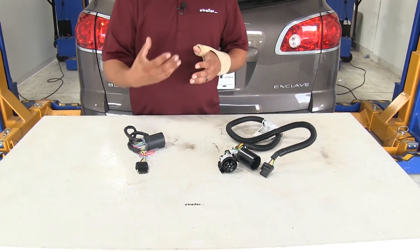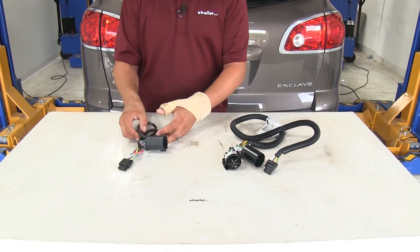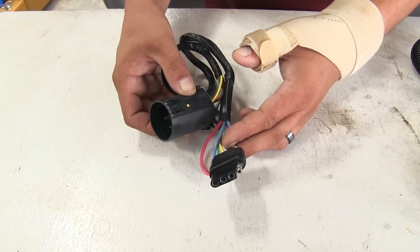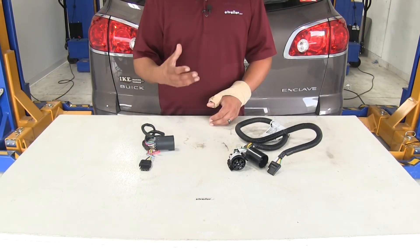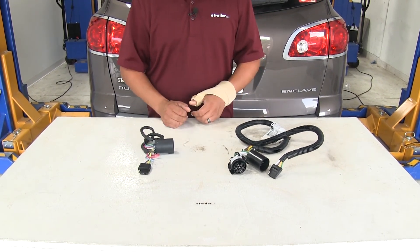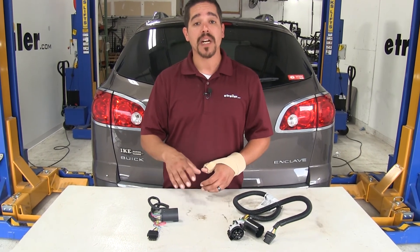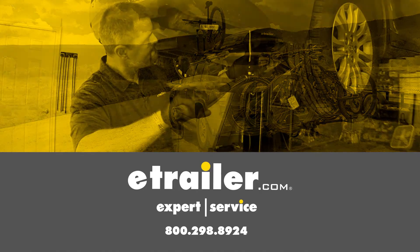Now if you just have the connector underneath the vehicle but don't have the seven-way plug at the back, we do have an option. We're going to have the US Car Connector that will plug into our factory wiring, and it will provide us with a four-pole flat or a seven-way connector, whichever one you'd like. We do have a wide variety of options available — it just matters if you want a four-pole, a seven-way, or both. So whether you're looking to add wiring to your vehicle if it doesn't have a tow package, add a socket to one you already have, or replace one, we're going to have an option that will work for you and your Buick.